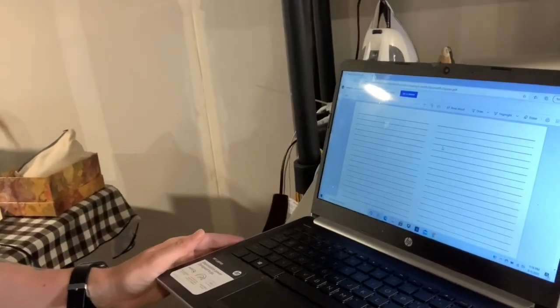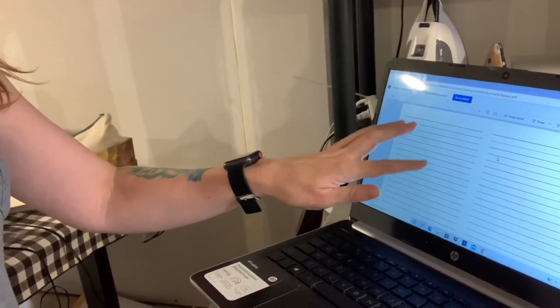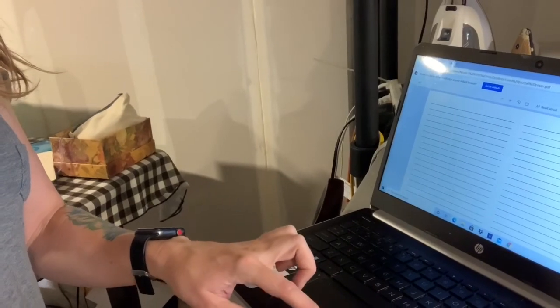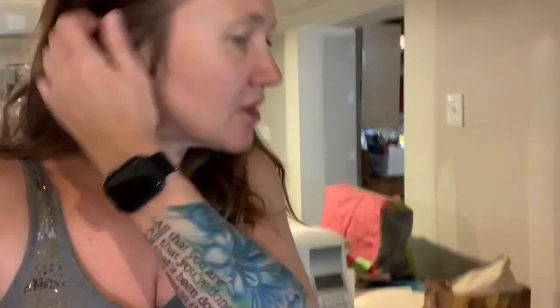First things first, the lined paper that goes inside the journal — I designed my own in Adobe Illustrator so that it would fit on the size pages I wanted to use: eight and a half by eleven, with a space for where I'm folding them. I just have two pages the same and print it back and front on my printer. I'll put a link to it so you can use it if you want, since not everybody is going to be able to design their own paper.